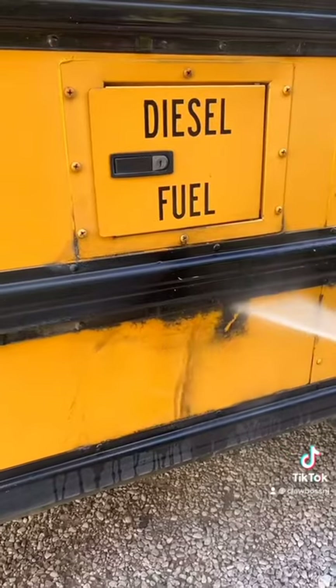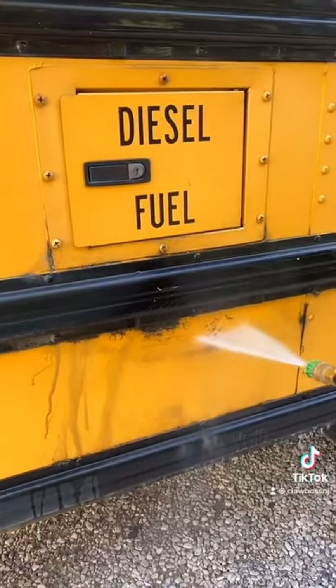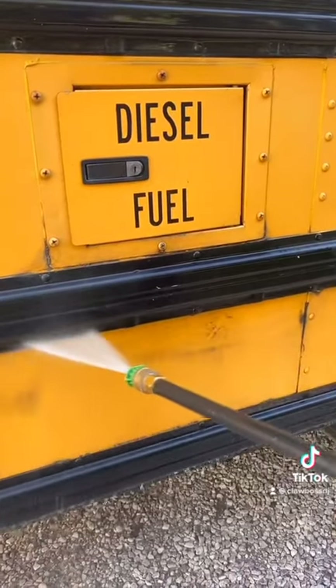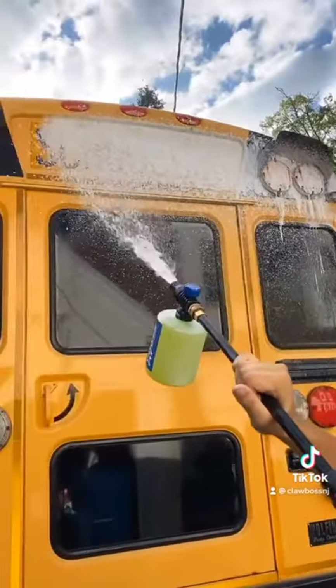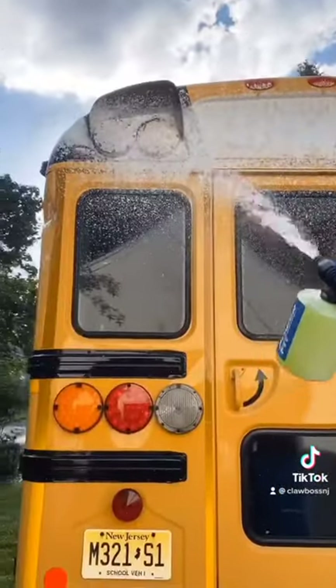Pressure washing is so satisfying — it just takes all the dirt right off instantly. It just makes everything look so much nicer. Breaking out the foam cannon, just like a car.